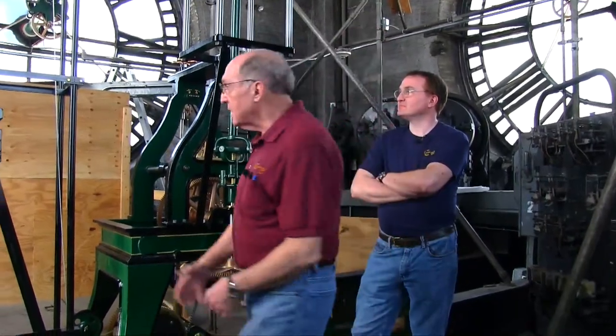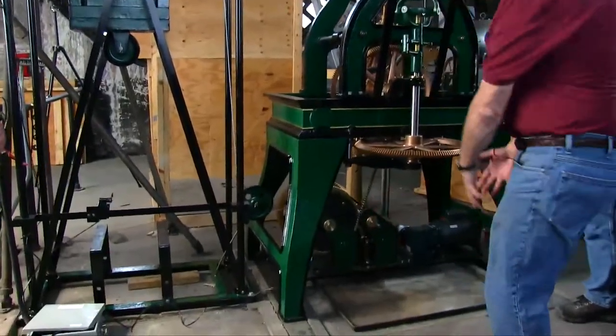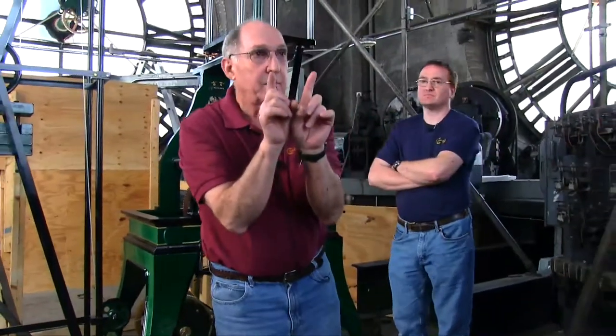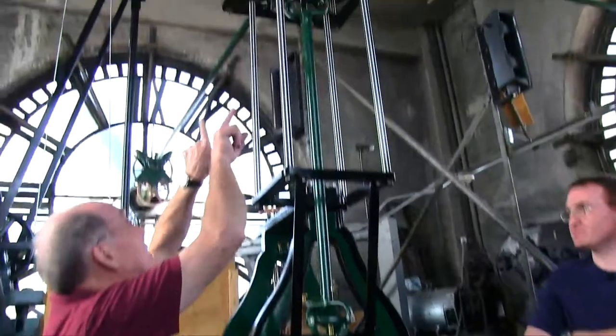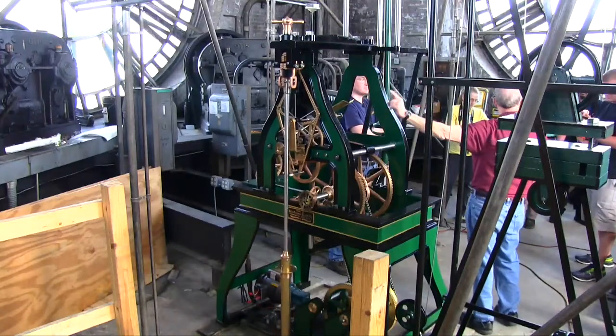What you have is a Seth Thomas Number 10 weight-driven pendulum regulated timepiece. It's about as green as you're going to get because it runs on gravity. The weight coming down transfers power to a system underneath, driving the wheels in the form of a letter Y. The power coming up from the weight branches off into two directions: one driving the hands, and the other to your pendulum. Your pendulum will be your heartbeat.